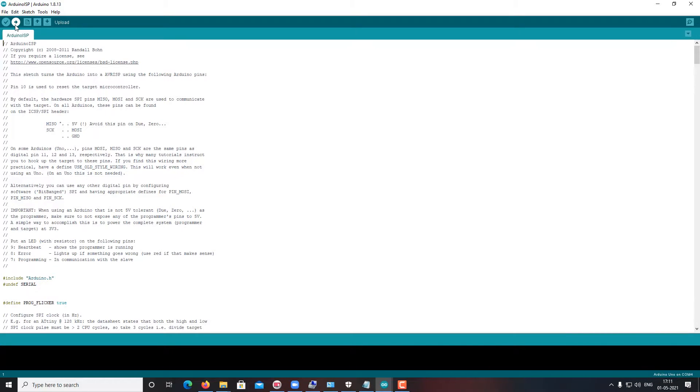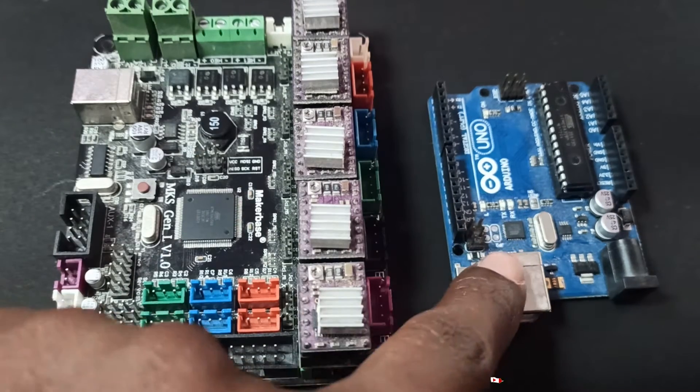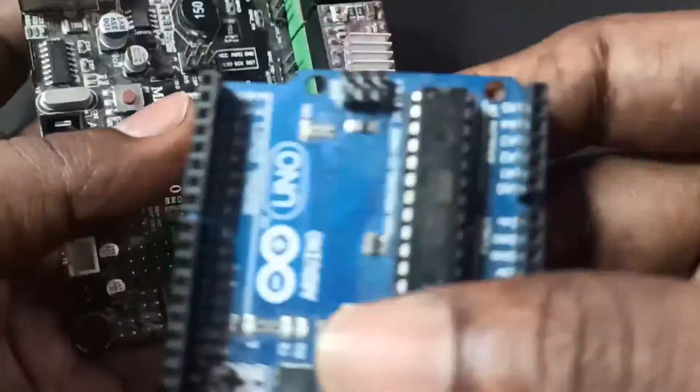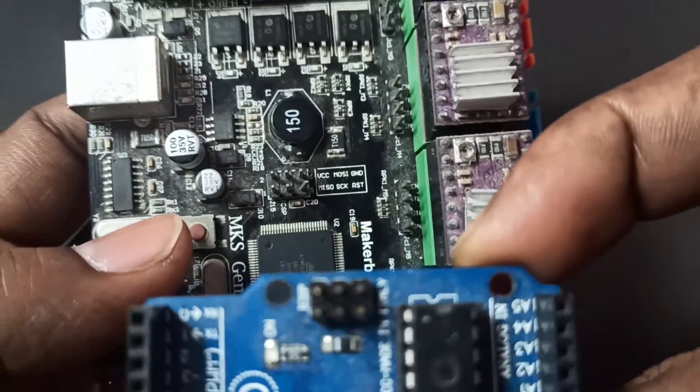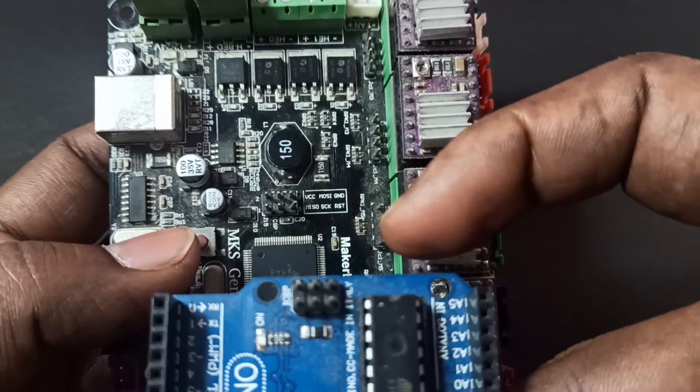Now I'll show you how to connect the wires from the Arduino UNO to the MKS board. The pin orientation should be the same on both sides. Here you can see six pins, and here also six pins.